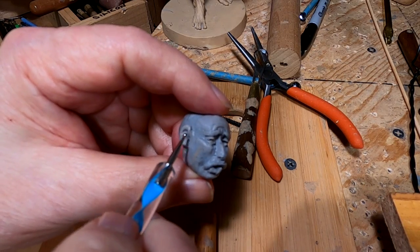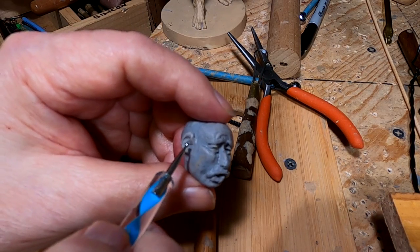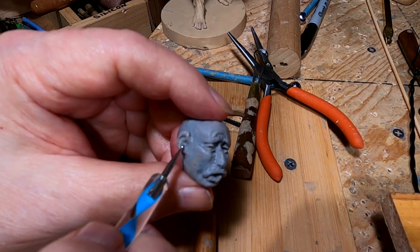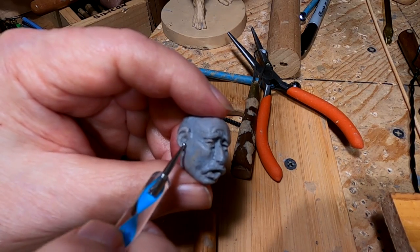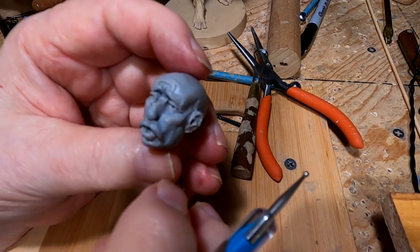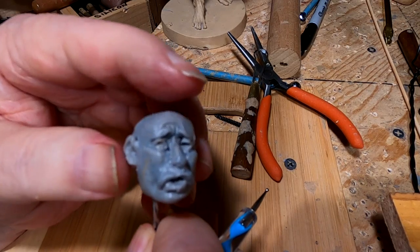I'm just trying to put some detail in the ears. I'm not going to put a lot of detail in it because there's just so much you can do at this size. Of course, I'm sure there are people out there who can do great detail at this size, but I'm not one of them.